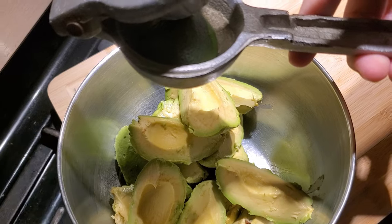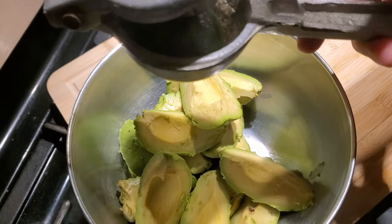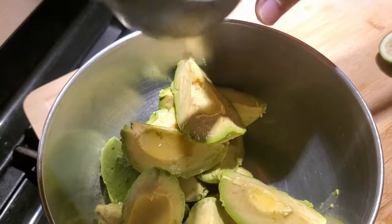Next, I'm going to squirt some lime juice onto the avocado. Squirt! Look at her squirt.